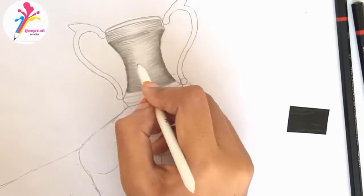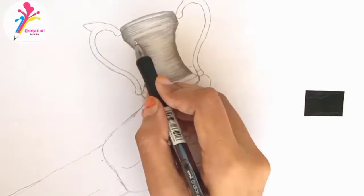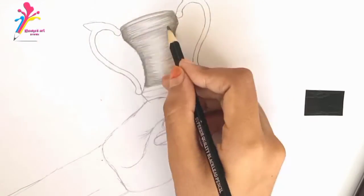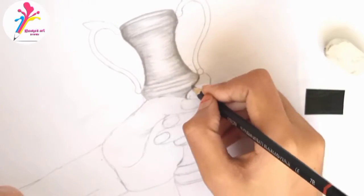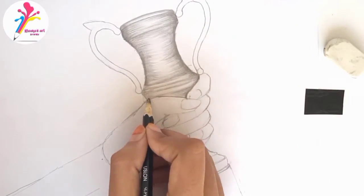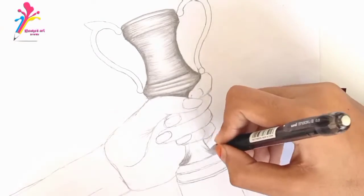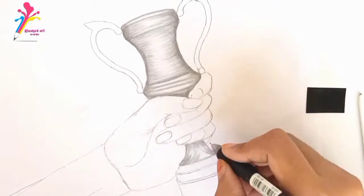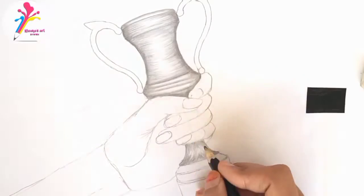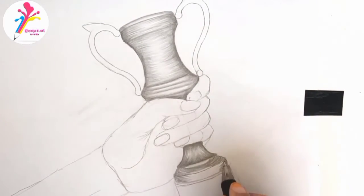Now I'm using a blending stump in the direction the lines were drawn, using the number one blending stump for narrow area blending. Using 5B to draw lines and shading the bottom part with the blending stump. Now using 7B to darken the side areas and blending it. Color in the bottom part — first down-to-up lines, then up-to-down — and there you will see a shine.